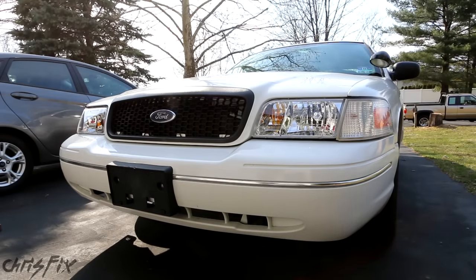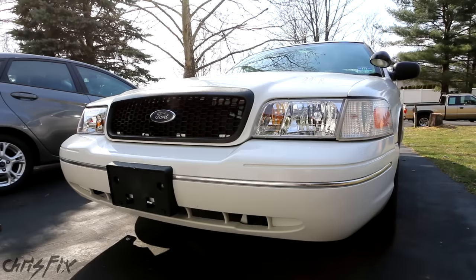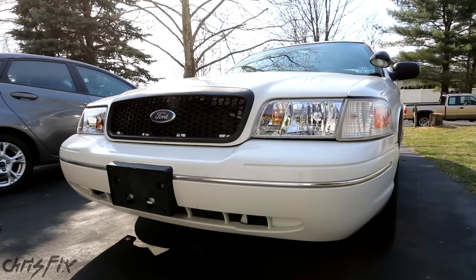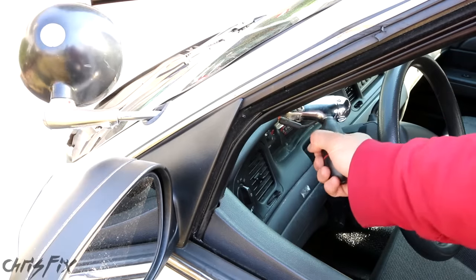Check out the transformation — this is before, this is after. Let's see it one more time: old beat-up Crown Vic, cop car. With the transformation done, we have one more thing to knock off the list, and that is this broken spotlight.